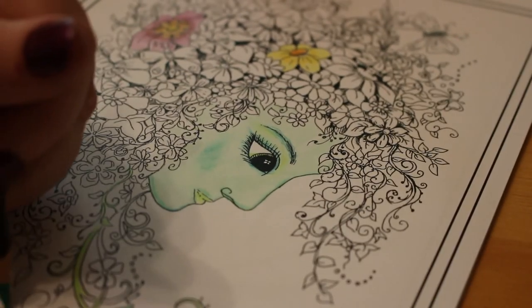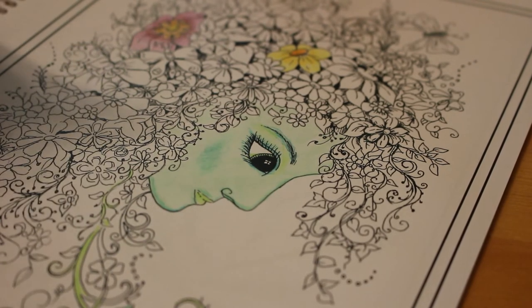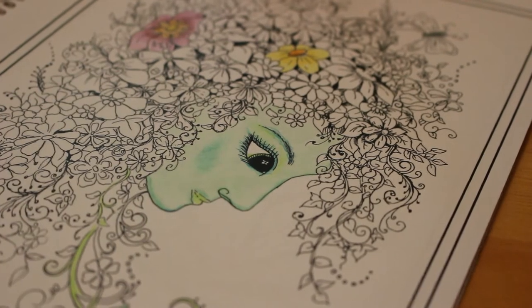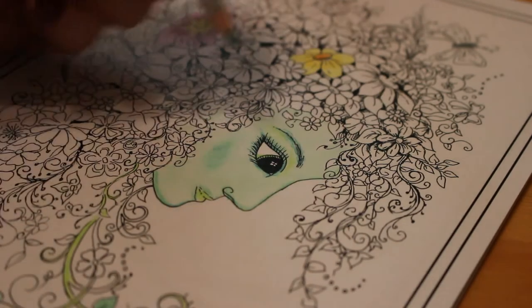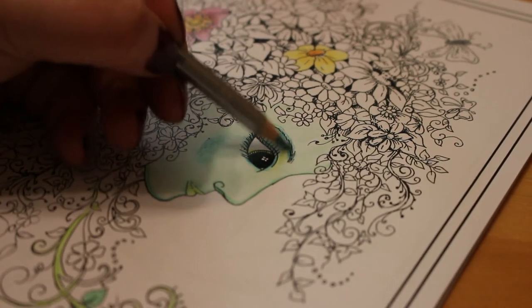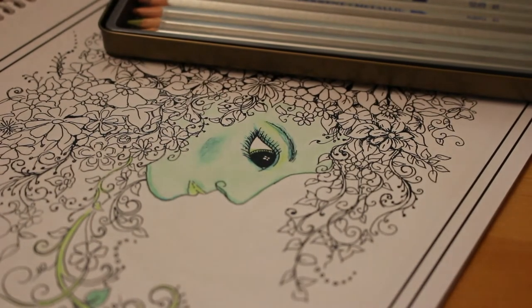Have you got any plans for this week or this weekend coming? I'm filming this on Wednesday but it probably won't go up until Thursday or Friday, so we're practically on the weekend. I'm going to look at the palette green — I think I'll use the green one. I'm just going to sharpen this because they're not brilliantly sharpened.